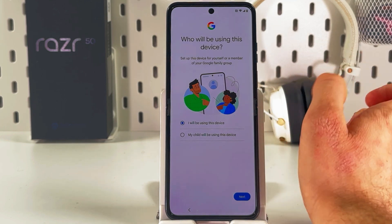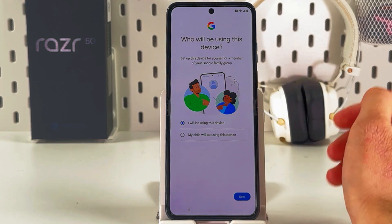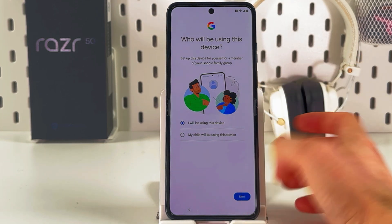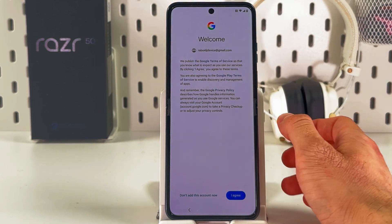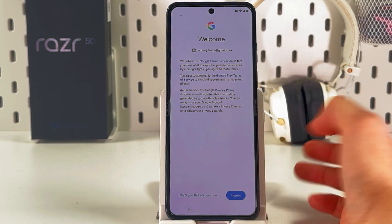Choose who will be using this device — you or your child. It's crucial to make the right choice here. I'll select 'I will be using this device' and press Next. Now you have to agree to Google's Terms of Service, so press I Agree.